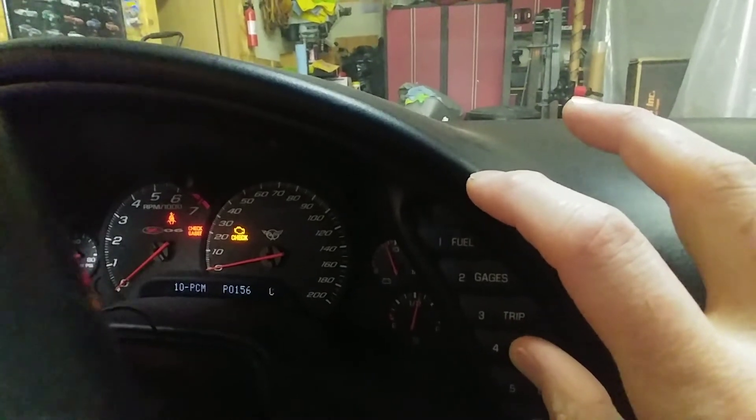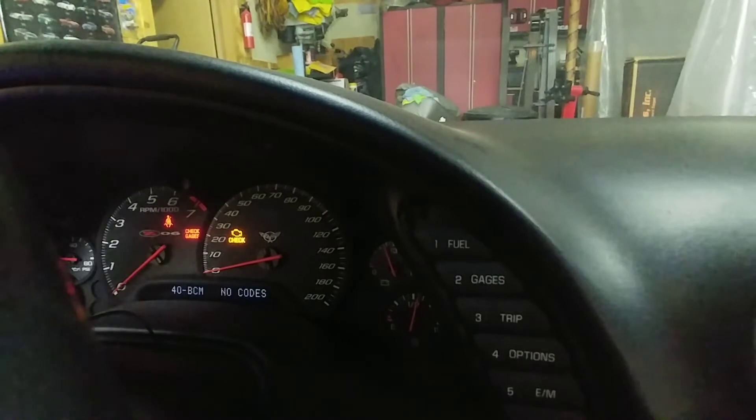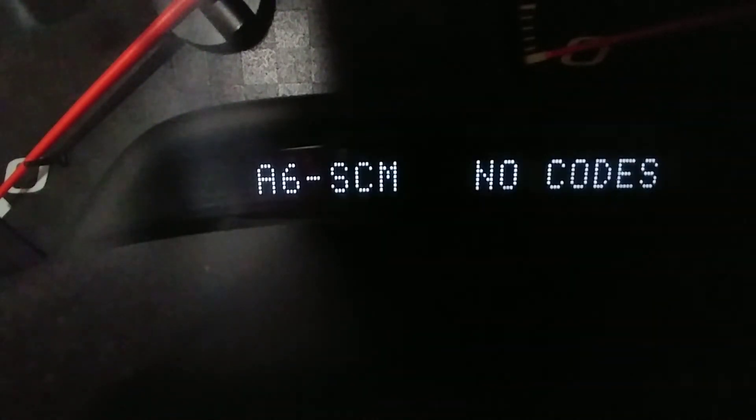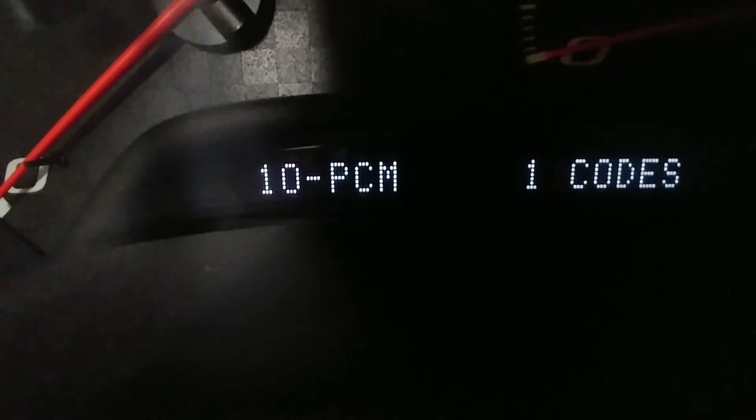You'll notice then it changes and it starts to automatically scroll through the items in the subcategories. As it goes through each subcategory on its own, it will or will not show you if it does or does not have codes. So if it has no codes, you'll see that it shows no codes. If it does have a code, it will indicate which does — so obviously my PCM has one code stored.